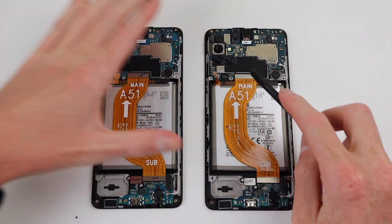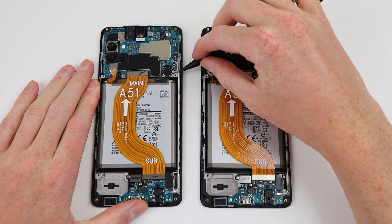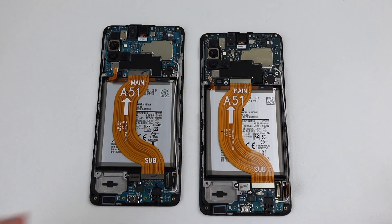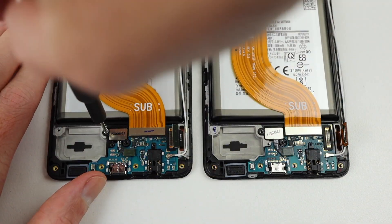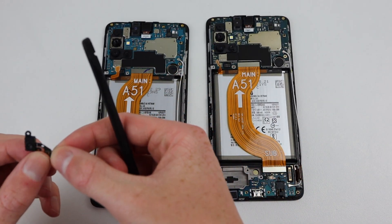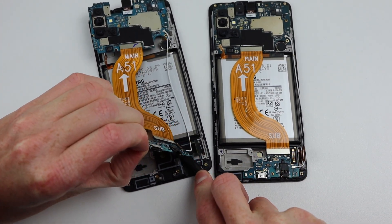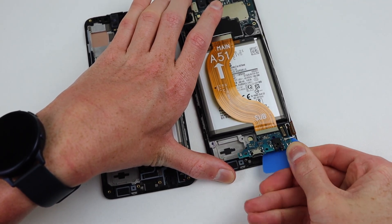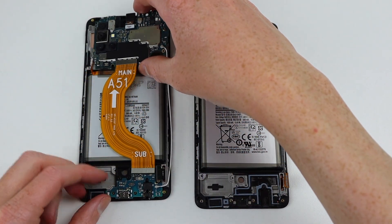For the first test, I'm going to swap the motherboard and fingerprint sensor from one phone onto the other. This will simulate a very common repair — a display replacement — if you were to use a genuine Samsung A51 screen. Using two phones for this ensures the display we use is a real Samsung screen and that the results are consistent. Only one screw holds the motherboard in place and two secure the fingerprint sensor. After that, there is some light adhesive holding in place the charging port, so you'll need a plastic pick to lift that out. Then the entire motherboard assembly can simply be lifted out of the phone.